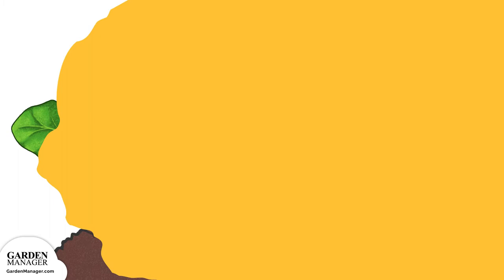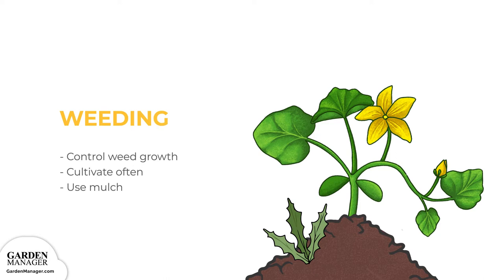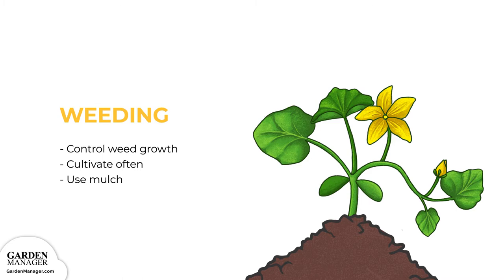Weeding. Make sure to keep weeds under control during your squash's growing season. Weeds compete with plants for water, space, and nutrients, so either cultivate often, or use a mulch to prevent weed seeds from germinating.